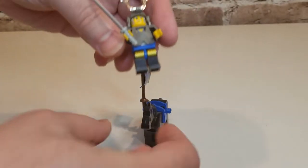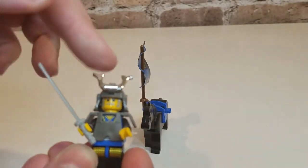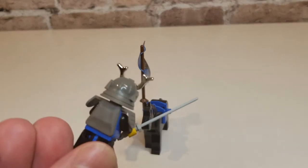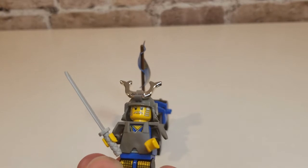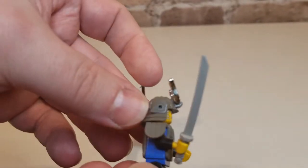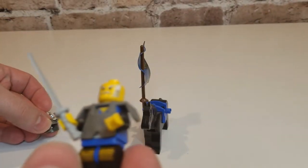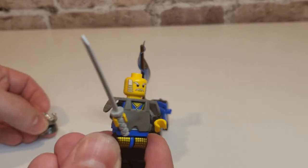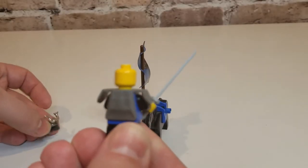I'll take him off. He's actually got chrome on his helmet here — that's actual chrome. They stopped manufacturing items with chrome for quite a few years. You've got his helmet; he's got white hair, little sideburns. Nice little face — he doesn't have two faces.